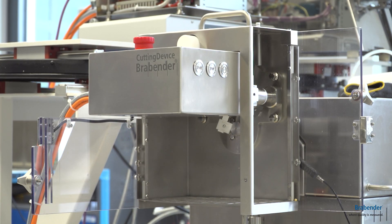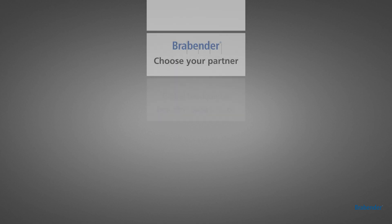The Brabender Cutting Device. Contact us for more information.